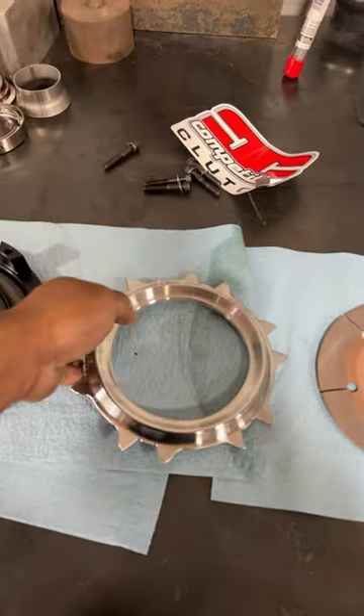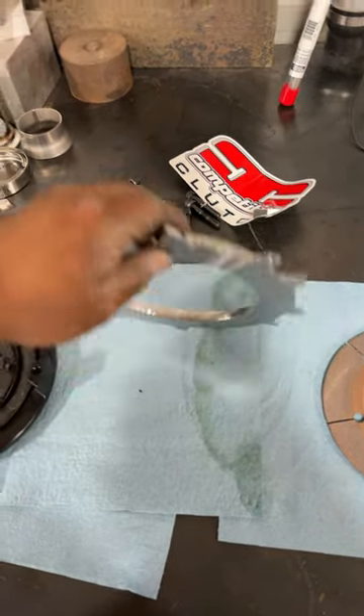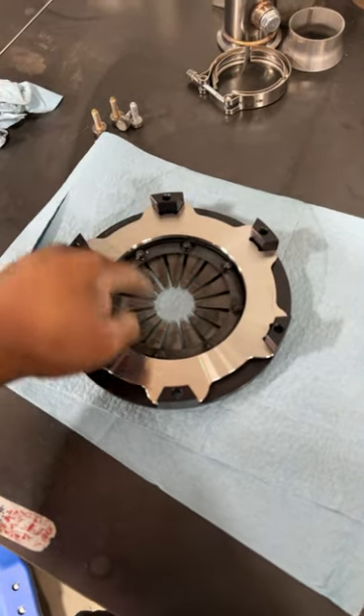First thing is going to be this main guy right here. It's different from all the other floaters — it's got this big ring. This will go facing down like that. It pushes on the driver.